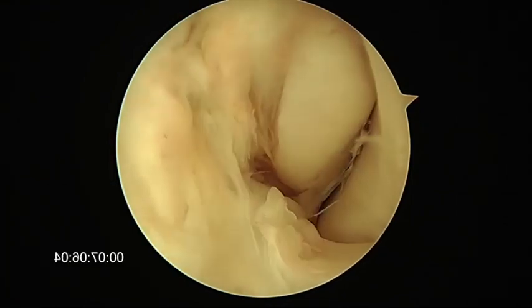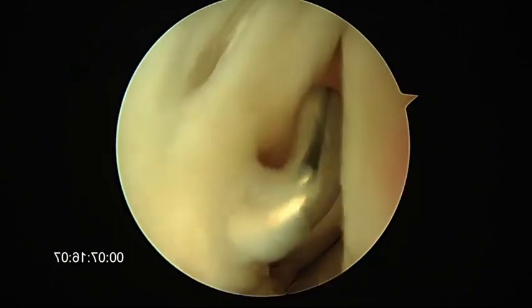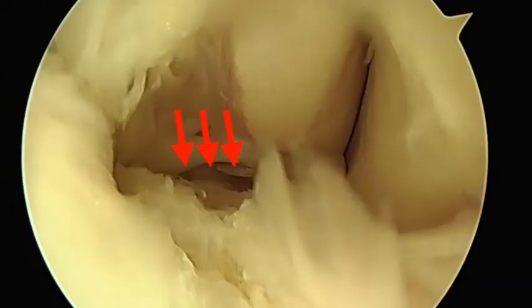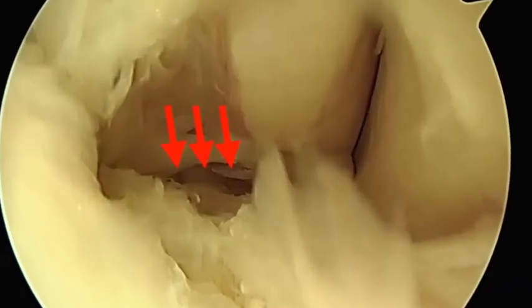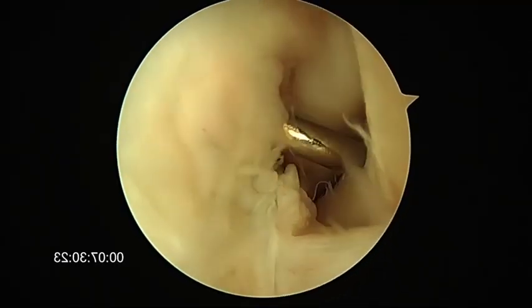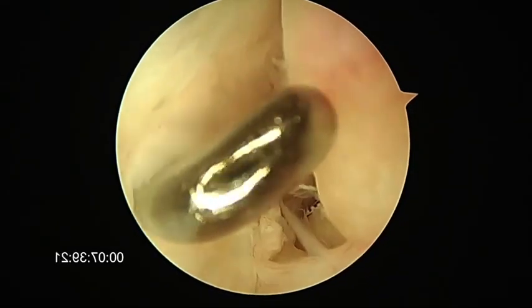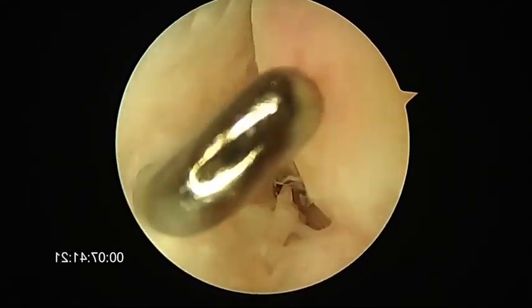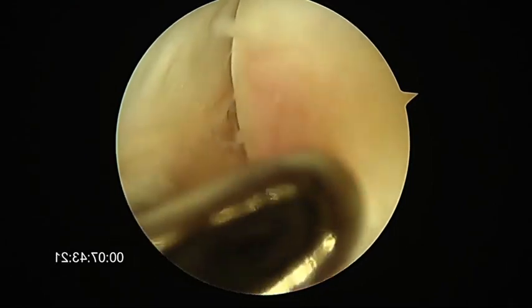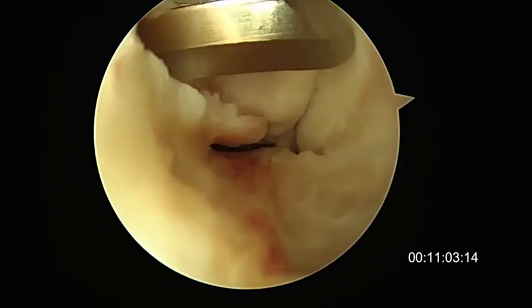Inspection starts with palpation of the synovitis in the lateral gutter, then follow the end of the tibial fibular ligament. See here the elevation of the ATFL from the malleolus. Lateral side of the talus — bare area without cartilage, triangular zone, just superiorly to the distal attachment of the ATFL.